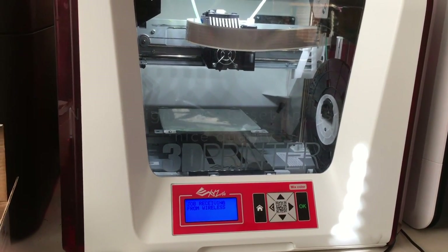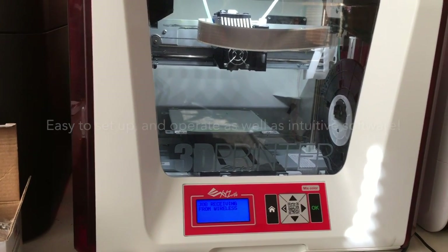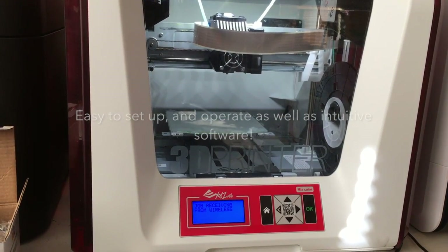Rather impressed by XYZ. A couple years ago, one of the very first reviews we ever did was a DaVinci 1.0. This is a DaVinci 2.0 Junior Mix.